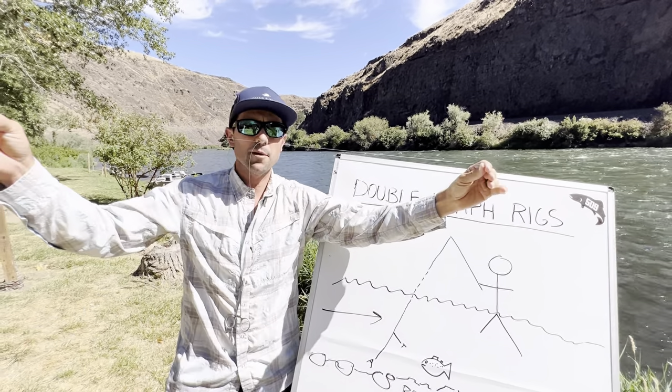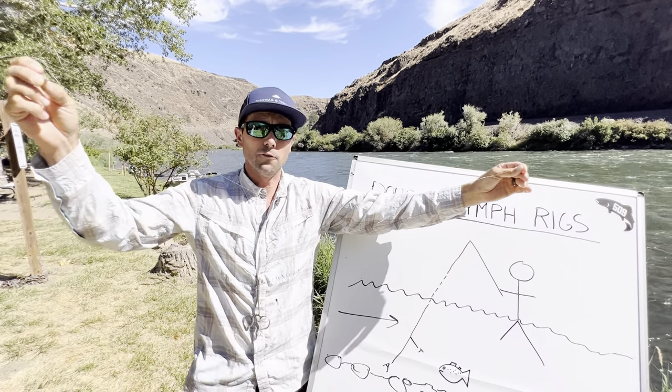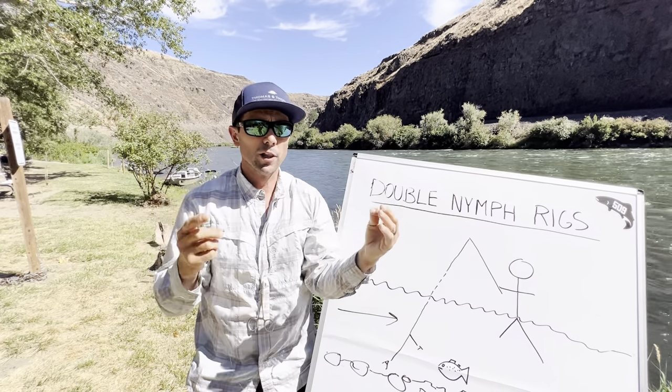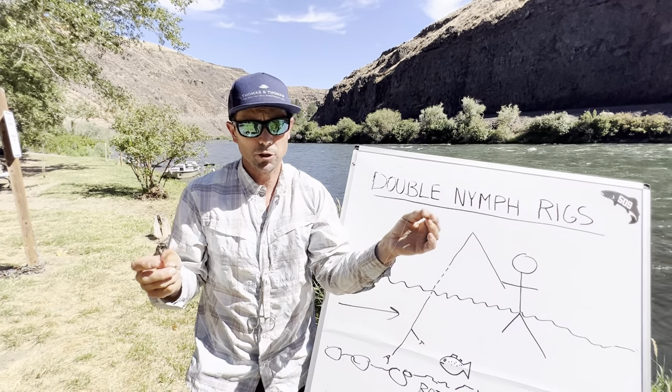As far as tippet diameter goes, 4X is about the heaviest you can really run this setup and do well. Often I'll run 4X to my anchor fly and 5X or 6X to my tag fly. If you're in really clear water with smaller flies and picky trout where you need more connectivity, get down to 5X and 6X for maximum control.